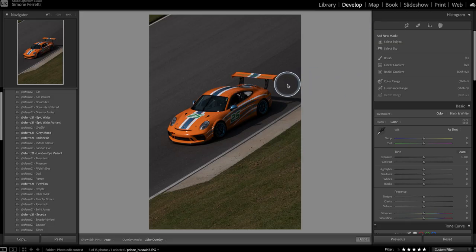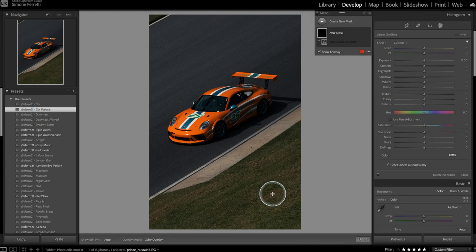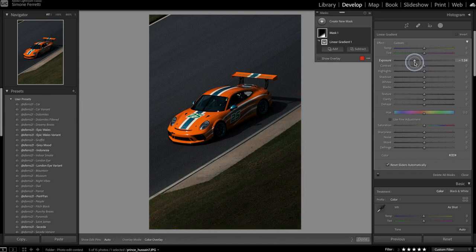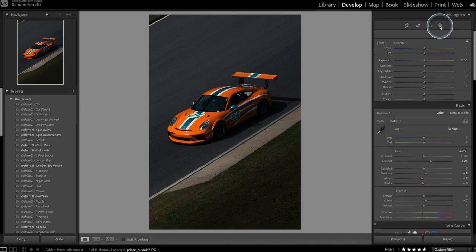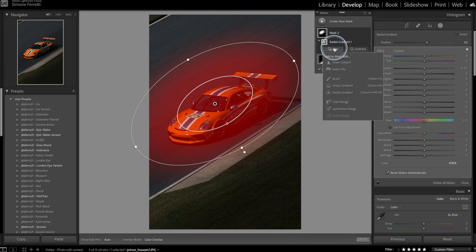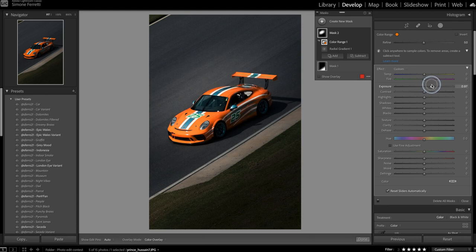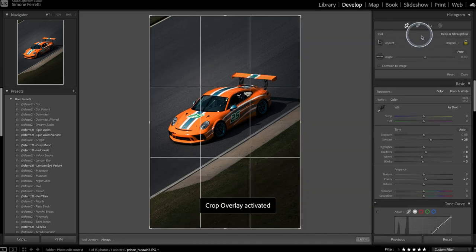Next we have an amazing shot of a car on a circuit by Prince_Usain7. I want to find a preset that works well here, so I'll use Cart Variant. I'm also adding a graduated filter to darken part of the frame so the car stands out more, plus another filter on top of the car. Using the new Lightroom color range function, I pick the orange of the car and increase the exposure — giving just that orange more light.